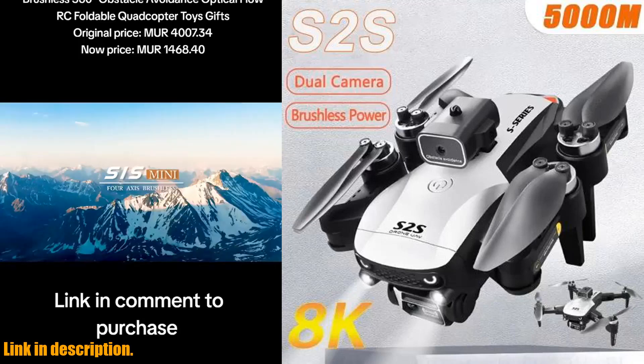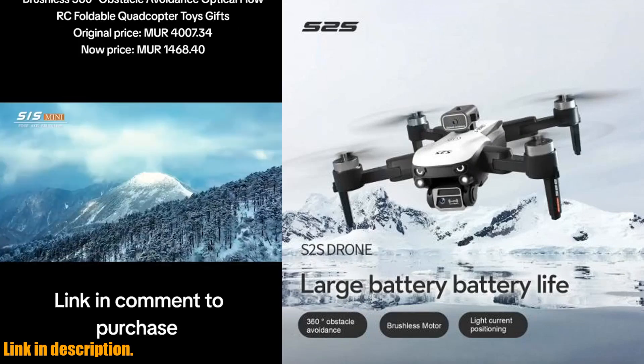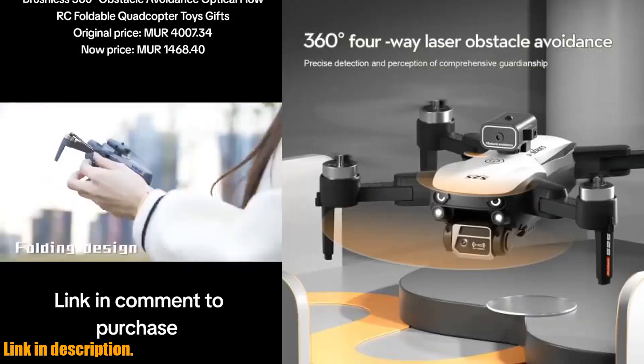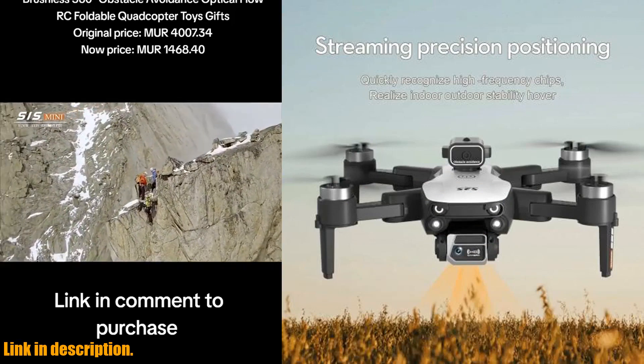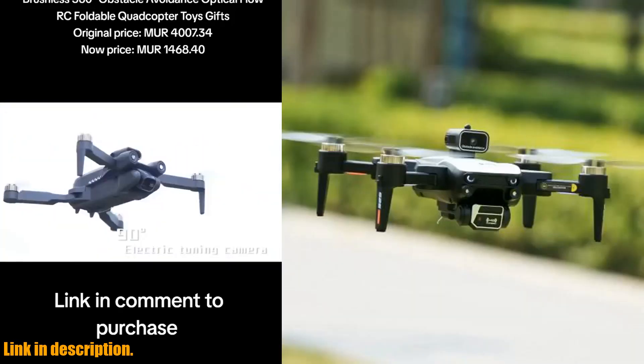Hey there, drone enthusiasts! Today I am super excited to introduce to you the LSRC-S2S drone — 4K professional 8K HD dual camera. This quadcopter is an absolute game changer when it comes to aerial photography and obstacle avoidance.